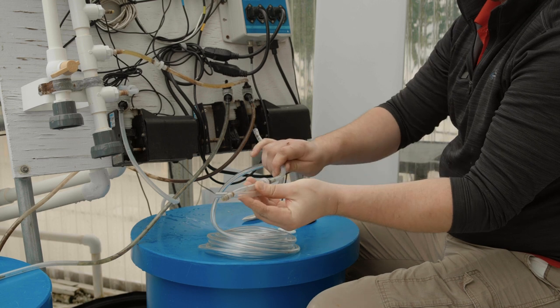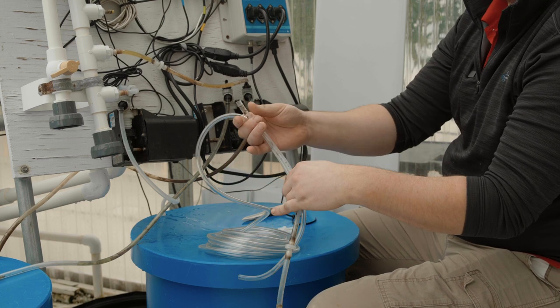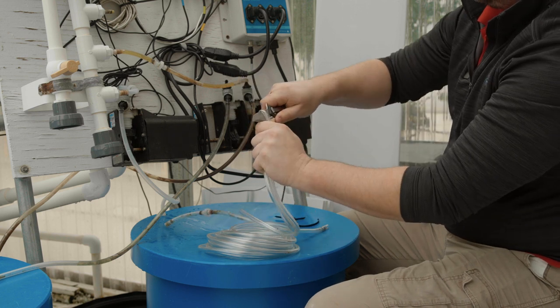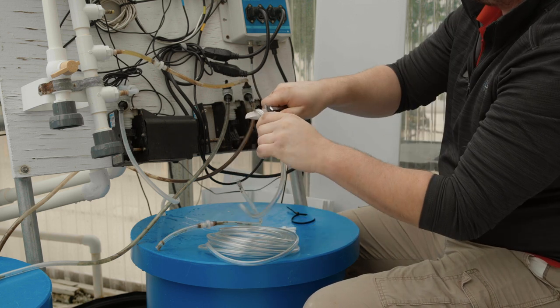Using the old section of tubing as a guide, cut a new section of tubing to the length needed. Again, using the old section as a guide, cut the new piece of tubing in the needed spot to accommodate the check valve.